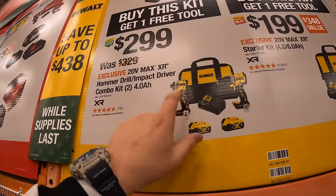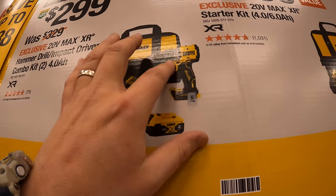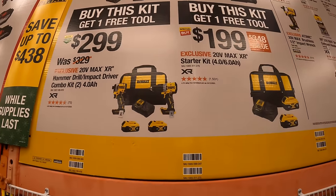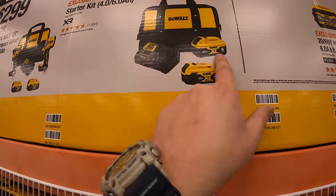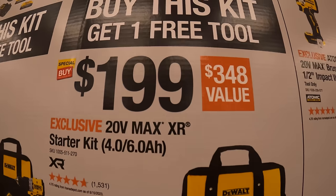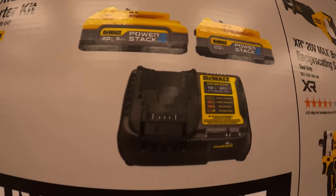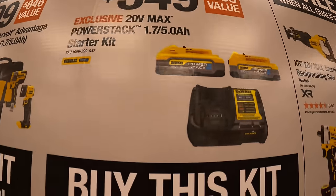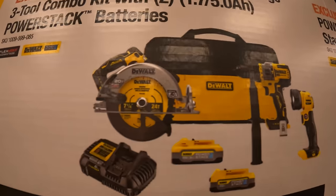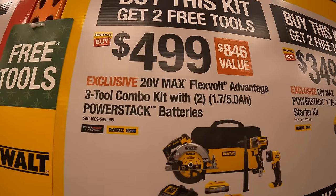$299 for the DCF850 impact driver Atomic and the new XR low-range/mid-range hammer drill — two 4 amp hour batteries, charger, and a bag, and you get one free tool. $199 for this two-battery starter kit: 6 amp hour with 21700 cells and 4 amp hour battery, charger, and a bag — one free tool. $349 for two 5 amp hour power stack batteries and a 4 amp charger — two free tools. $359 for the FlexVolt Advantage three tool combo kit: power stack batteries, 7¼ inch circular saw, hammer drill, light, charger, and bag — two free tools.